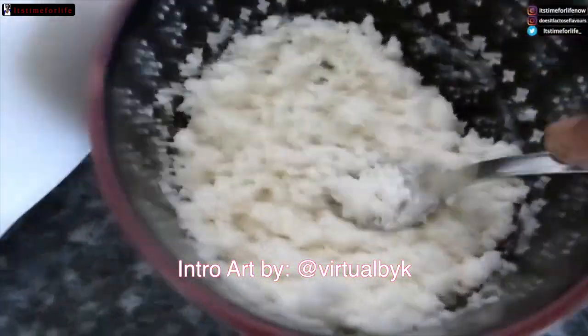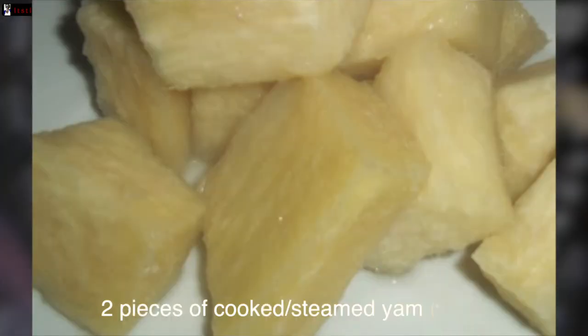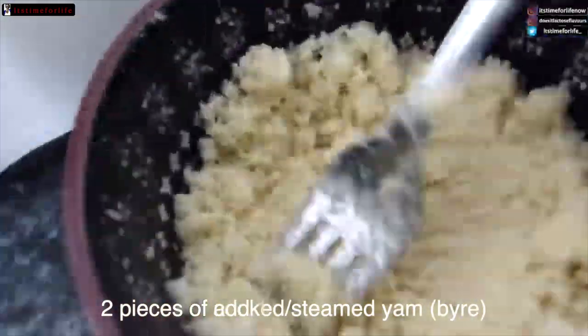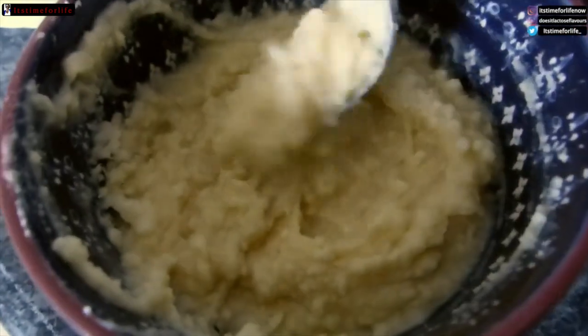Today we're making yam cake, or bairi cake. You're going to use two pieces of bairi or yam, add about four tablespoons of butter, and mash it up real good. The mistake I made is that I didn't use a blender or a hand mixer — I should have done that.